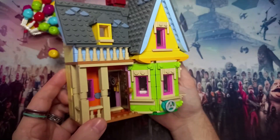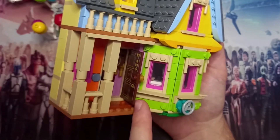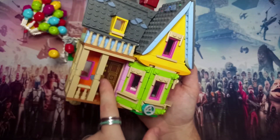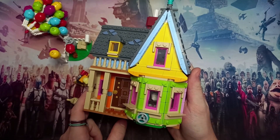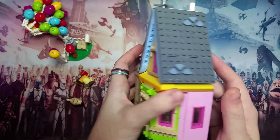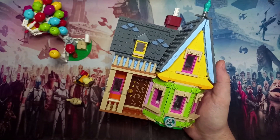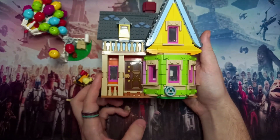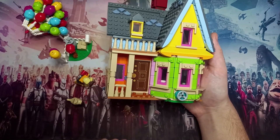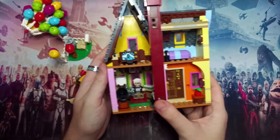The door has stickers on both sides but still has so much detail — you've got the three locks on the outside and all the interior locks as well, so be sure to put the door on the right way around. There are a few stickers but it's not too much of a problem as they're for all the paintings. The only sticker on the front of the house is the door, which is lovely on display — it adds detail they couldn't have moulded, and printing it would have driven the price up.